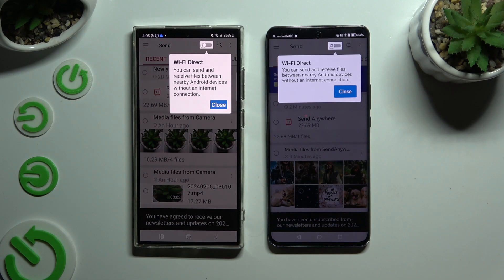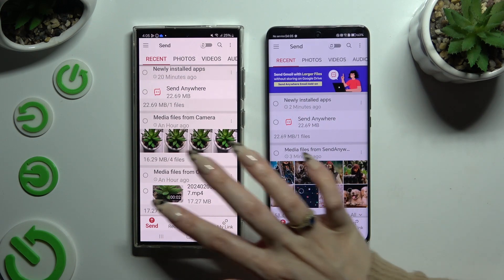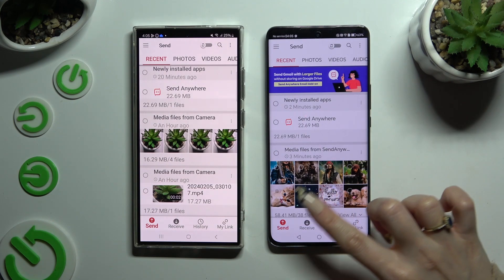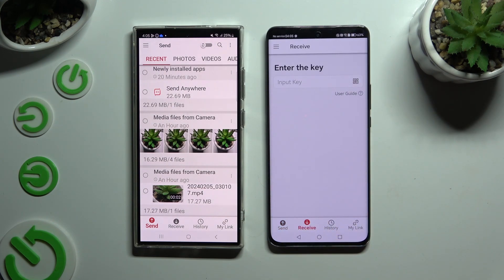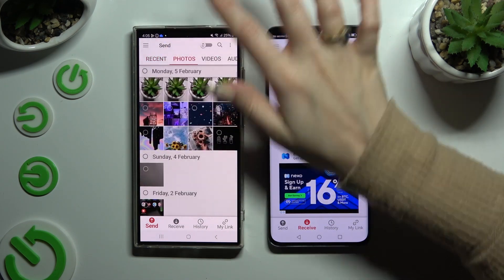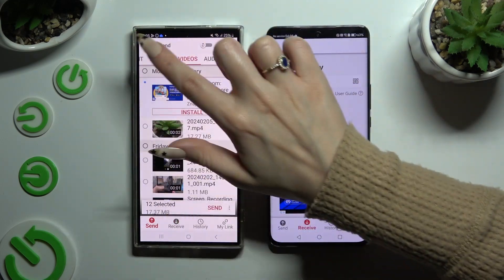Now click on your devices' screens and select 'Send' at the bottom left corner of the Samsung, then 'Receive' right next to send at the bottom of the Honor. Also on Samsung, using all of those categories at the top, you can select all of the files that you wish to send.